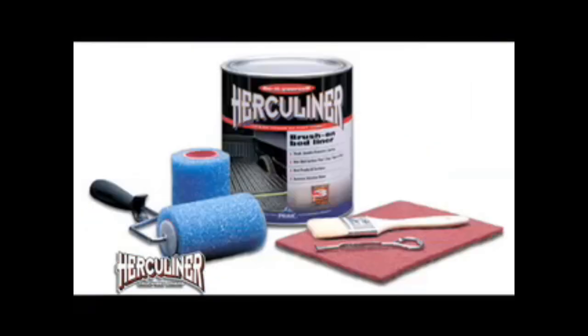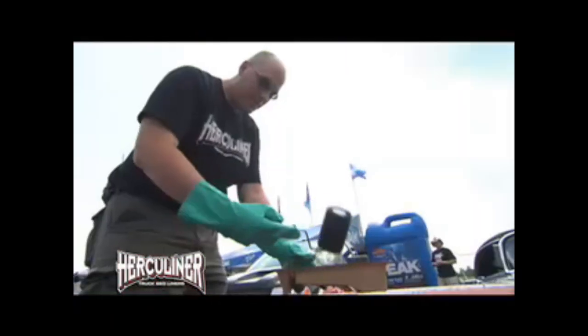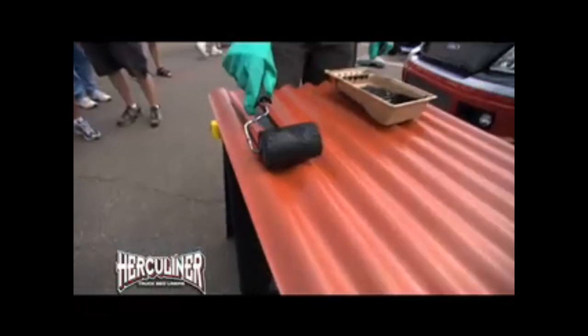The beautiful thing about Herculiner is it actually comes with this Scotch-Brite pad. Everything you need to do a six-foot truck bed is going to be contained right in that kit. The next thing I'm going to do, I'm going to take xylene here, put it on a rag, and just go over the spots that we scuffed up. We get this nice and clean. When we come back, see how easy it is to apply Herculiner.